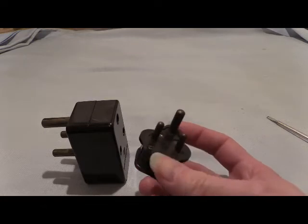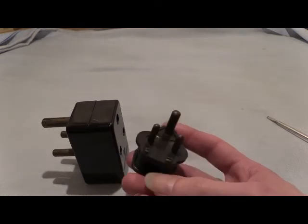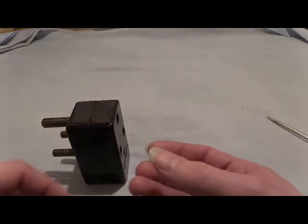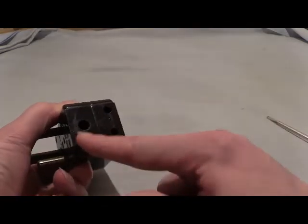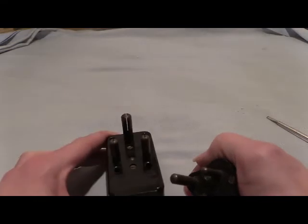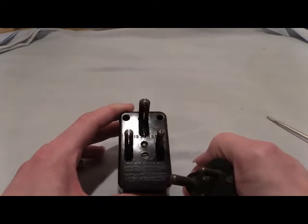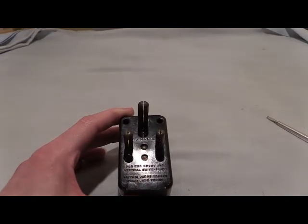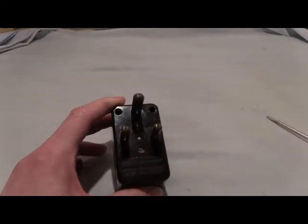If a plug is only rated for 5 amps, you could potentially draw three or four times that much before the fuse at the consumer unit blew, and that normally resulted in fires and all sorts of problems. With this adapter there's a fuse inside, so you can only draw a particular limit before the internal fuse goes. In this video we're going to open this up and have a look at how it's fused inside.